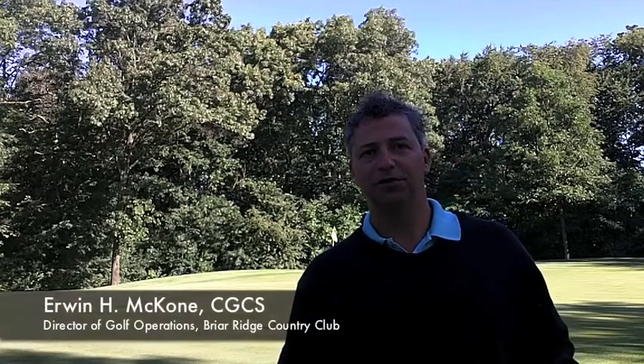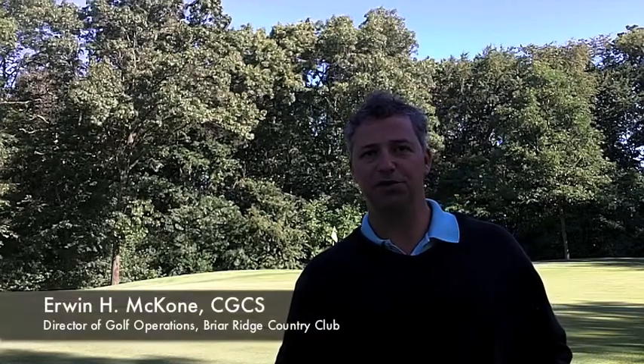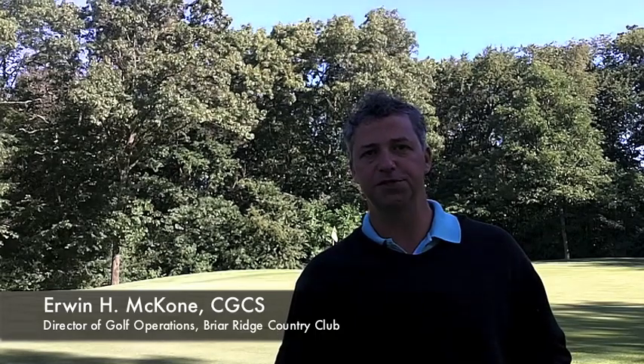Hi, I'm Erwin McCone, Director of Golf Operations at Briar Ridge Country Club and Certified Golf Course Superintendent. Come visit my blog at www.turfdoctor.blogspot.com.